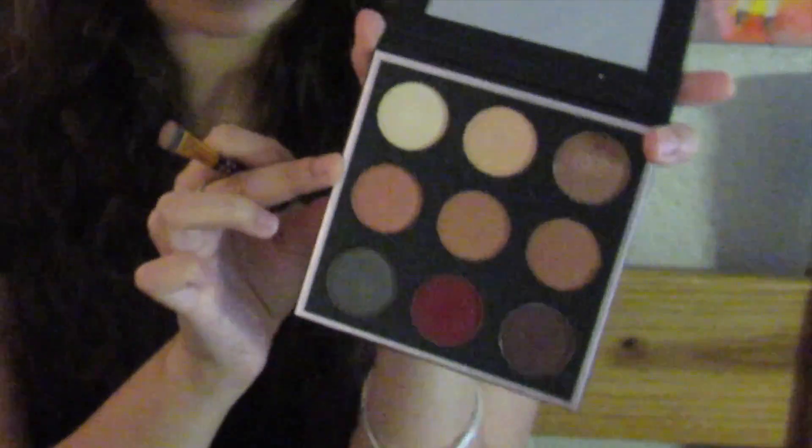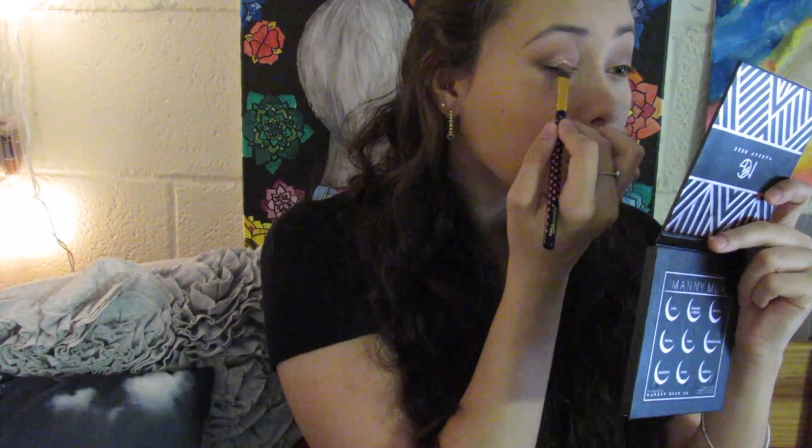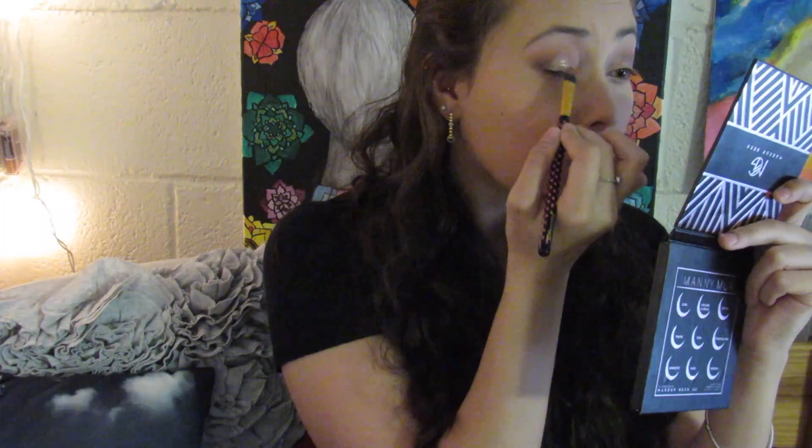After we have Luna all dabbed on, we're taking the shade Cosmopolitan and popping that right on the center of the lid only, just to add another pop of shimmery color. It looks really pretty — it's totally optional, you don't have to do this step. Then taking a big fluffy brush again with no extra product and blending that out so there are no harsh lines between the matte shadows in the crease and the lid color.